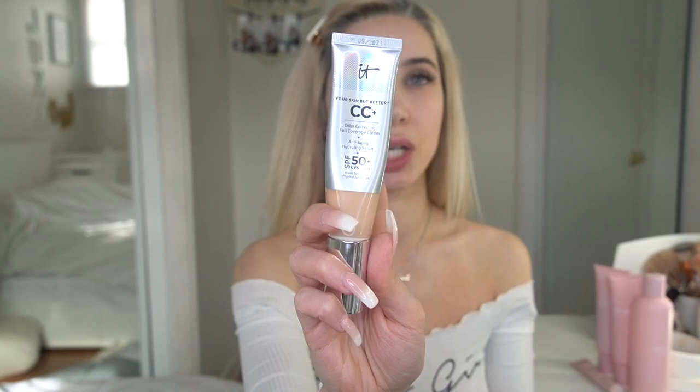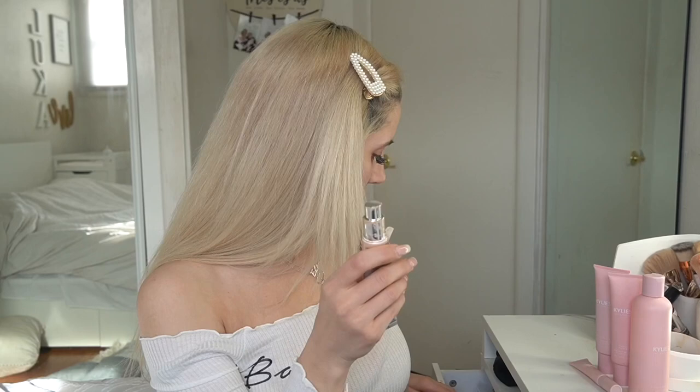Now I'm going to apply the foundation. I'm using my already-favorite IT Cosmetics CC cream. I got this CC cream recently and I just love it. I was always using Garnier BB cream but I think they discontinued it, so I switched. I was searching for a foundation with perfect coverage and found this — IT Cosmetics CC cream is just perfect, and it smells so good, like lemon. I'll do small dots over my face and blend.